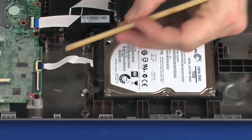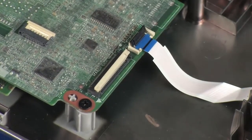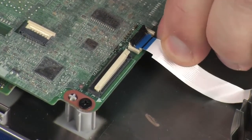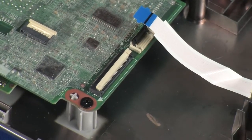Using minimal force, lift the locking bar up on the hard disk drive adapter ZIF connector and disconnect the hard disk drive adapter ribbon cable from the system board. CAUTION: Use care to prevent damaging the ZIF connector and ribbon cable.